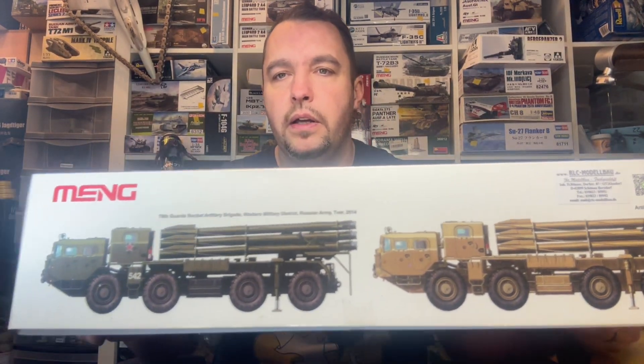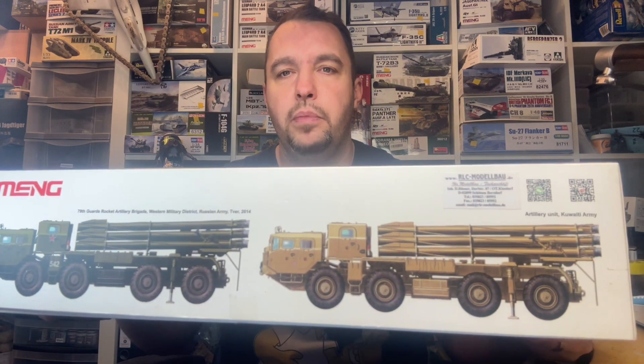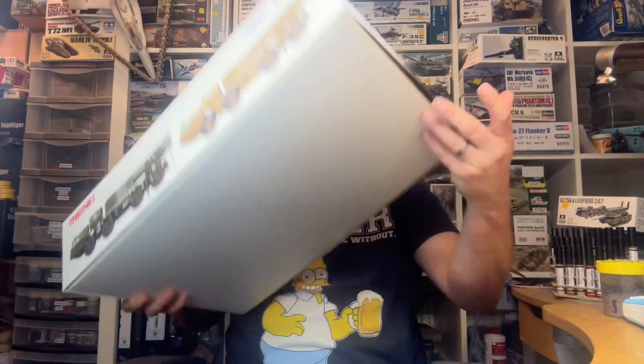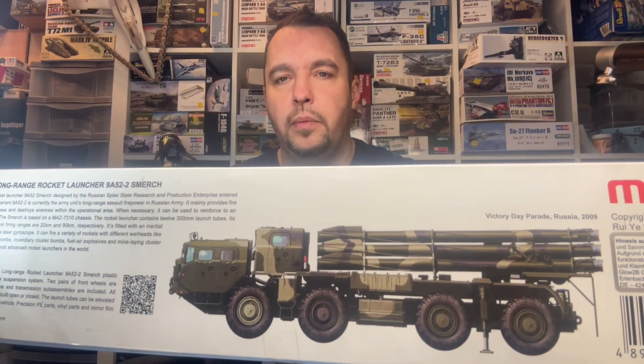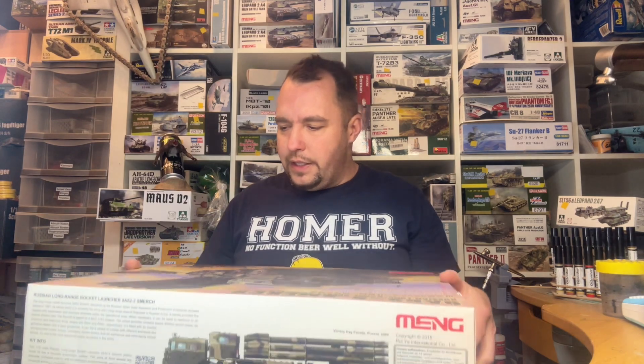Hier haben wir dann schon mal zwei Bemalvarianten, und auf der anderen Seite haben wir dann auch nochmal eine in Flecktarn. Dieser Karton ist rappelvoll bis unter den Kartondeckel. Das Ganze packe ich jetzt einfach mal schnell aus. Ja, liebe Freunde, das war eine Auspackorgie.